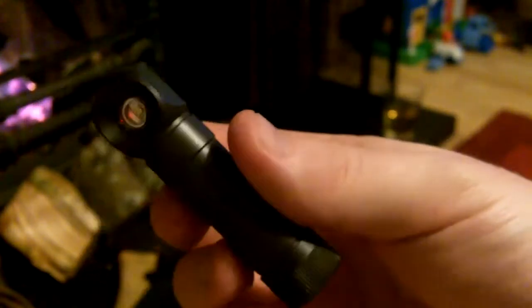The button is fairly sensitive, but a very slight turn of the tail cap will lock this flashlight out. That is the Zebralight H501. I paid just over 50 pounds for this — it's a little dear. Let me just show you some of the accessories that come in the box.